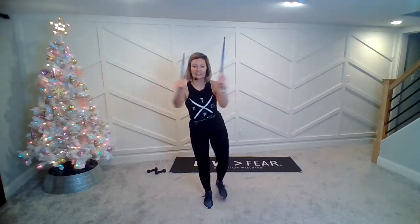You wanna hop? Okay, back to glutes. Ready? Three, two, switch. Four, three, two, hit.